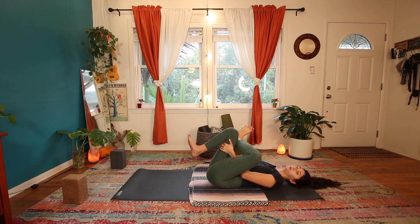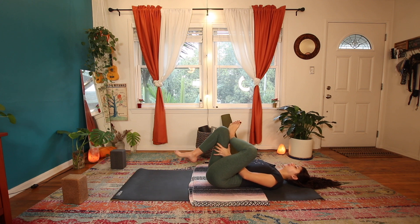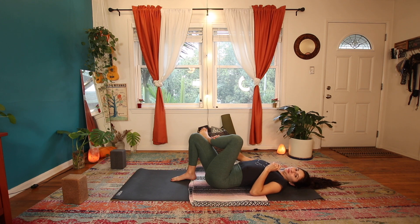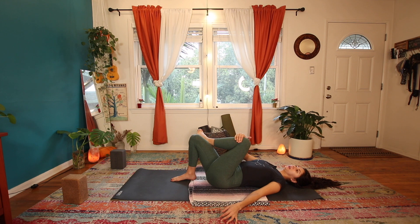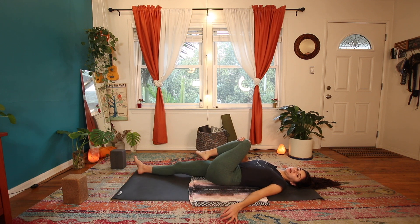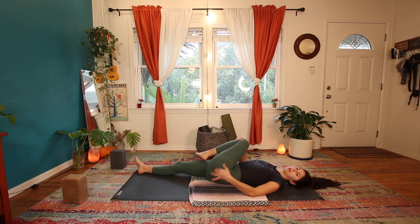You'll want to hold this for a good while. We're going to go ahead and switch, but if you want more time here pause the video. Bring the right — or left foot — down. From here take your left hand, cross it over to your right knee and pull the knee over to your left shoulder. You might even extend the left leg long, pulling the knee to the opposite shoulder — this will help get into that outer hip as well.